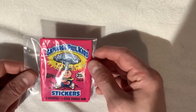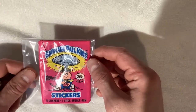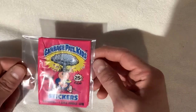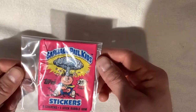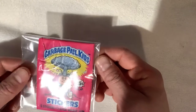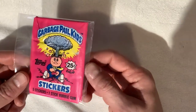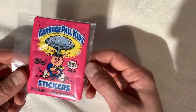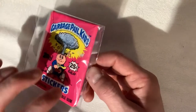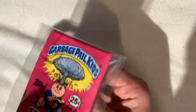Looking for the gem mint PSA gradable cards to send in. And as we find them, we're going to send them in, pay for the expedited grading service. As soon as we get them back, we'll be doing follow-up videos, and they'll be listed on our eBay GPK Auctions at 99 cents auctions. So let's get into this bad boy and see what we got.